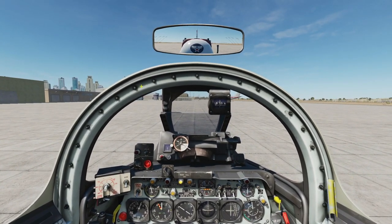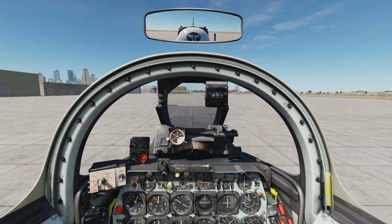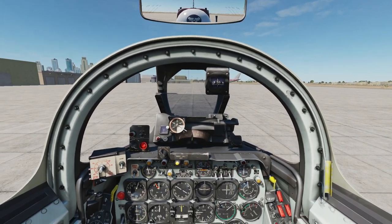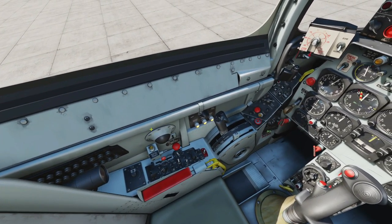Hello everyone, I hope you're all doing very well. Today we're in the F-86F Sabre and we're doing an updated cockpit familiarization video. Let's split it into several sections. First, left console, where I'm circling with my mouse now.